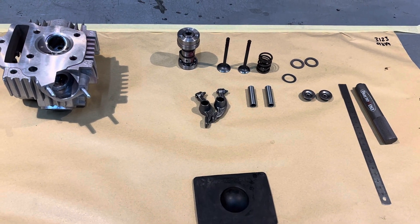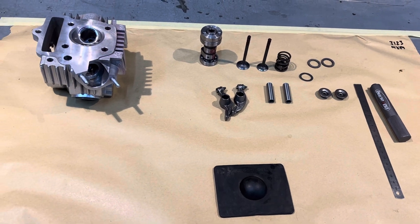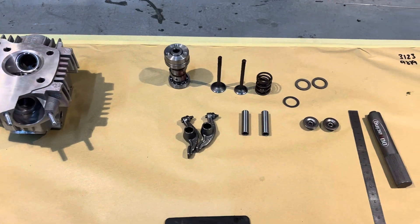We've got an E22 head gasket flow ready to put together. All the valves are ground in, it's all cleaned up, all the stuff's pre-lubed, ready to go in the head.